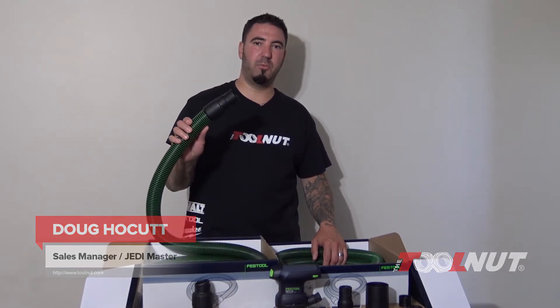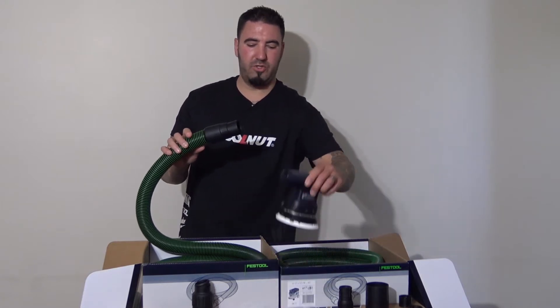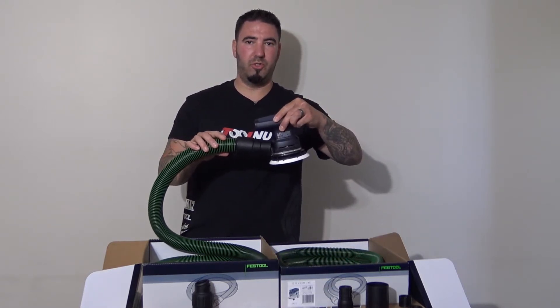Hey Tool Nuts, Doug here from toolnut.com. Today in this video we're just going to go over how to take your standard 36 millimeter hose and reduce it to fit on your standard 27 millimeter hose tools.